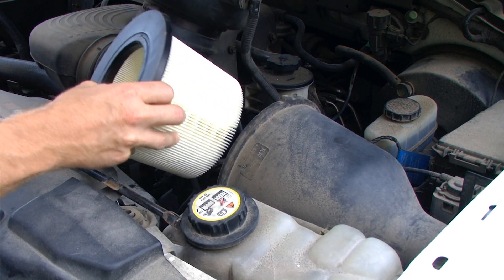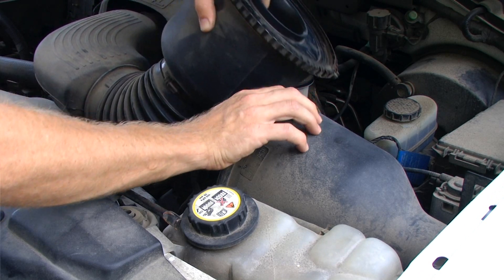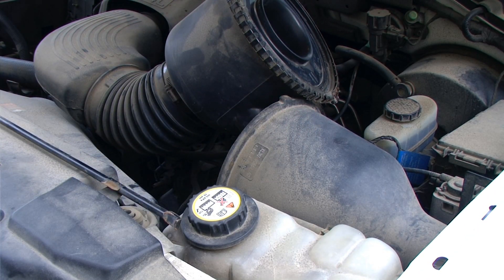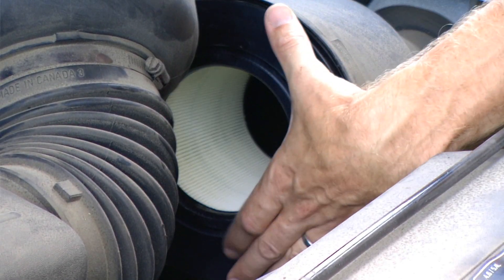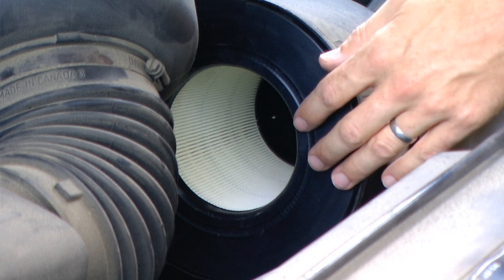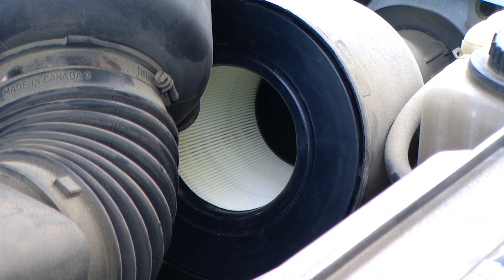The installation of the new air filter is done in reverse of the removal of the old one. It is important to get the new air filter seated correctly on the flange of the air filter housing unit.